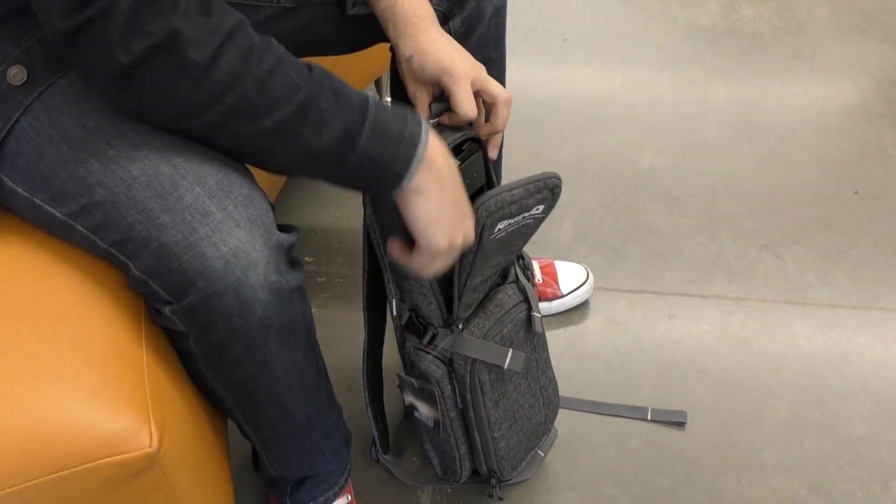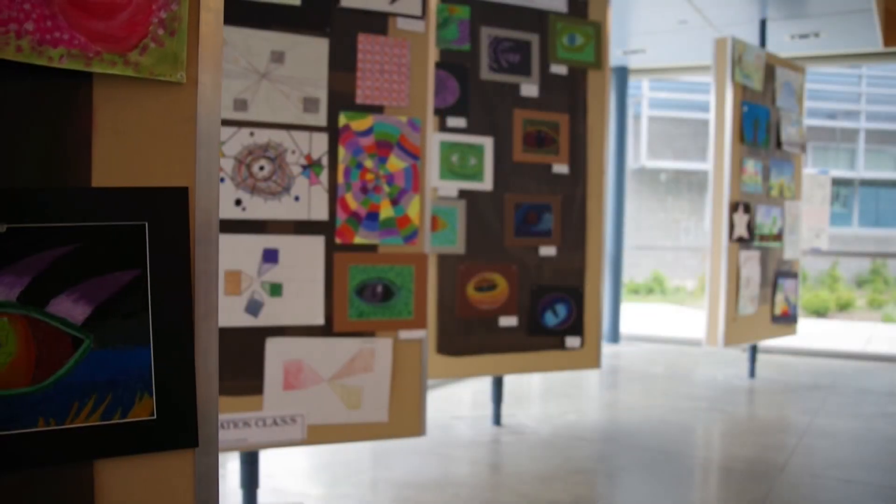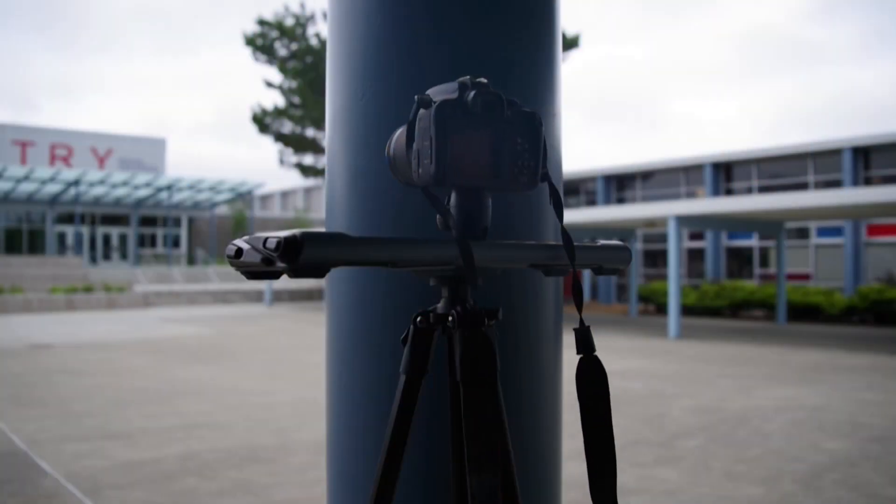Overall, the Rhino Rove Pro is easy to use and extremely portable, and has many features for anybody to use professionally or recreationally.